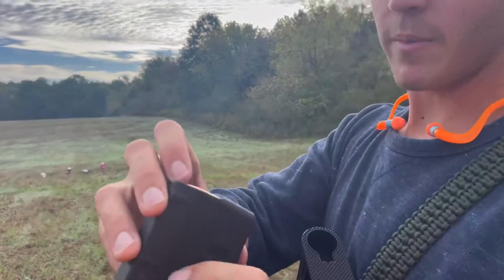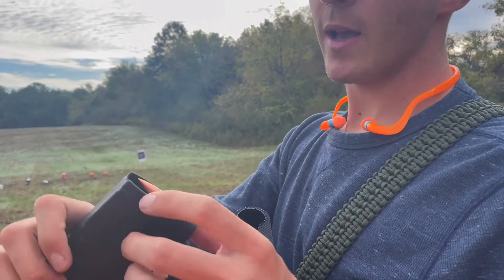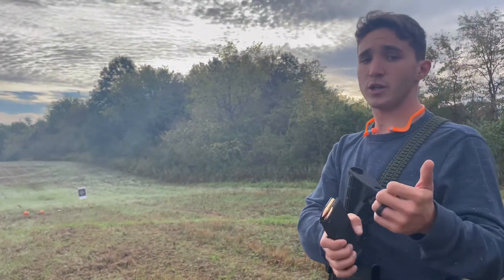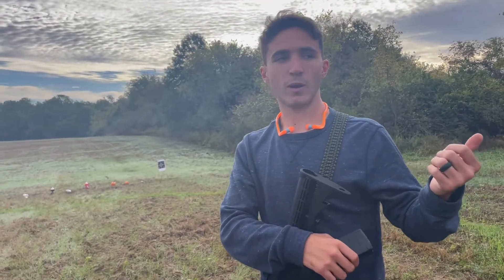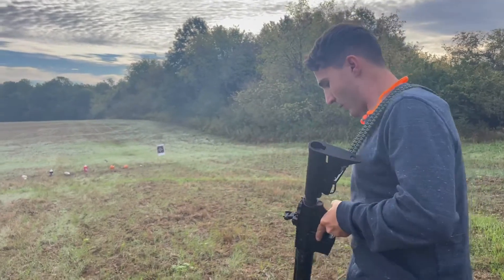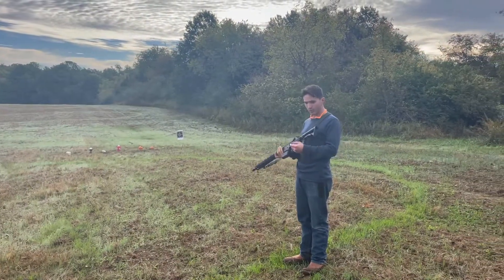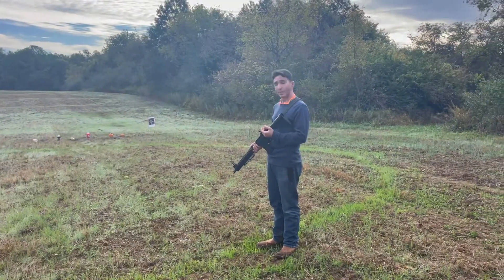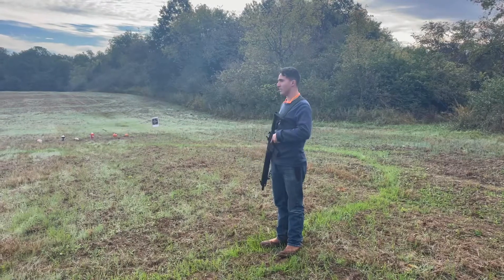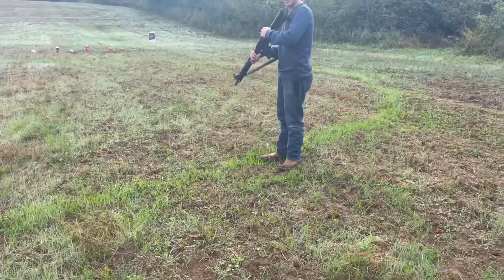Right now we are shooting some tumble rounds. Basically the box said as soon as these impact, they're going to tumble — which most bullets tend to do, so I don't know why they advertise that. We just shot 145 grain Barnall, and I just realized with the Russian ammo ban, that ammo is worth like three times what I paid for it. I'm going to call this gun the Frankenstein gun — I've got an Anderson lower, some random BCG, an ambi charging handle, an Aero upper, and irons from a little shop.